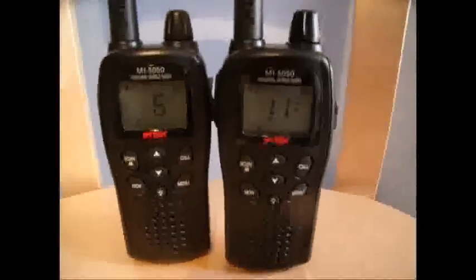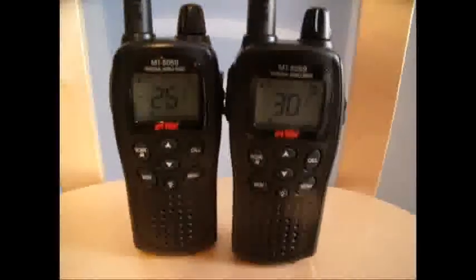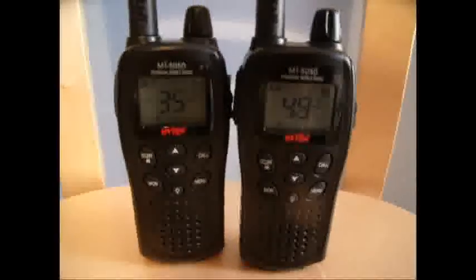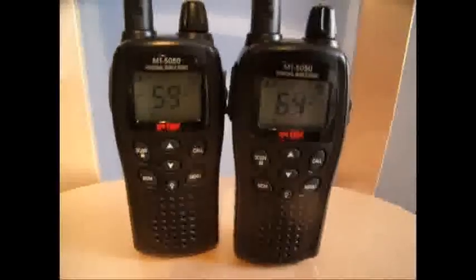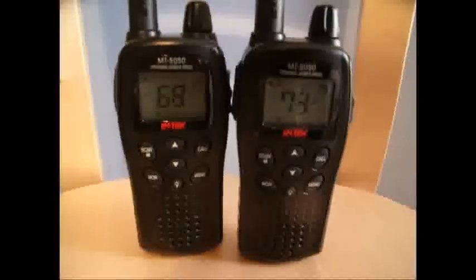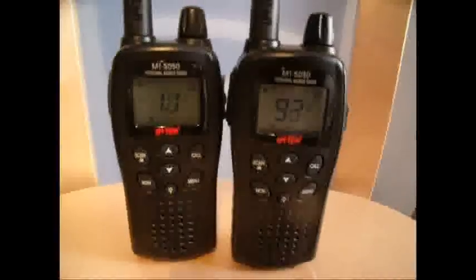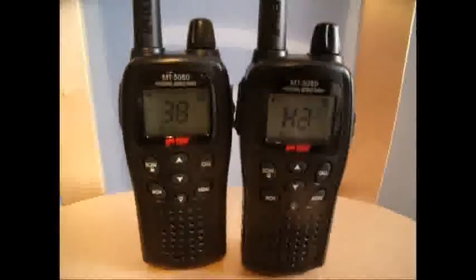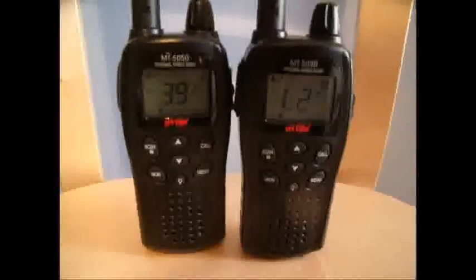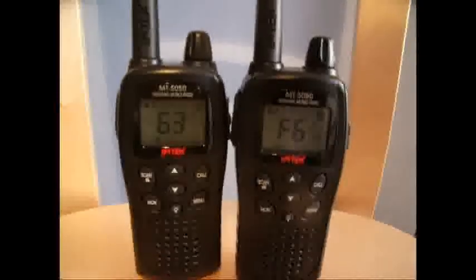Fairly quick scanning. I took them out today — this is in a built-up area — and got 3 miles. This is a built-up area, don't forget, not in the country. This is on 4 watts. Reception was excellent.